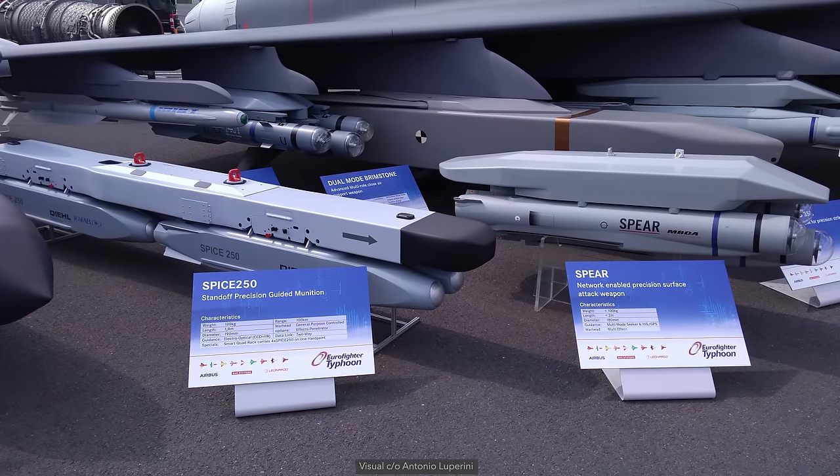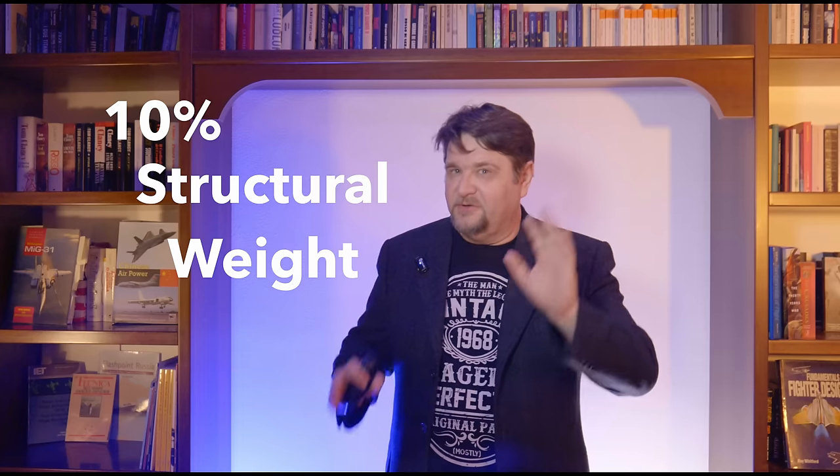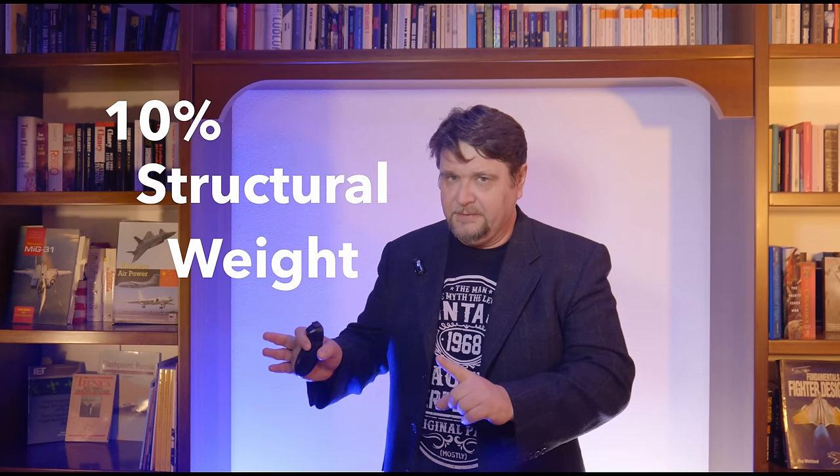Every kilo saved on the structure is extra payload, or increased acceleration, or longer range. It is difficult to say exactly how much lighter the Eurofighter is compared to an equivalent built with traditional aluminum alloys, because the two aircraft's structural designs would have been very different. As a rule of thumb, such an aircraft may have gained around 10% of the structural weight — not the overall empty weight. But don't be fooled, it is a big difference in performance.